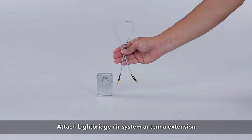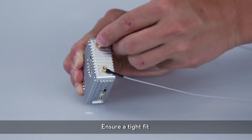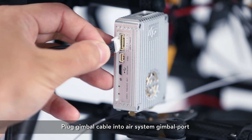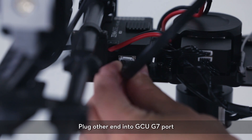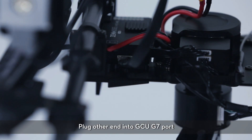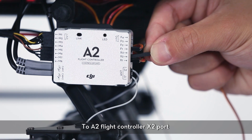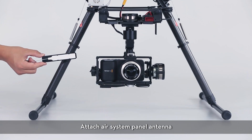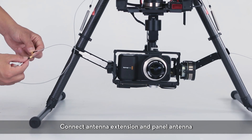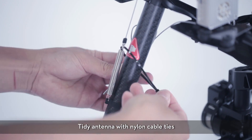Attach the light bridge air system antenna extension and make sure everything is tight. Mount the light bridge air system in the space reserved on the landing gear. Plug the gimbal cable into the gimbal port on the air system, then plug the other end into the GCU G7 port. Connect the D-Bus port to the A2 flight controller's X2 port. Attach the air system panel antenna, positioning it 90 degrees to the landing gear leg. Connect the antenna extension and the panel antenna, installing both tightly, then tidy the antenna with nylon cable ties.